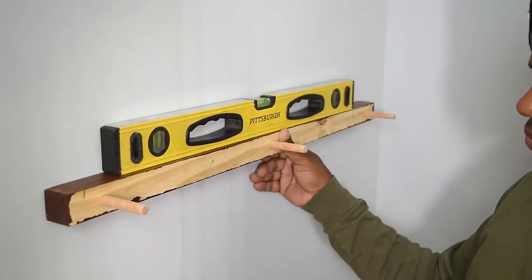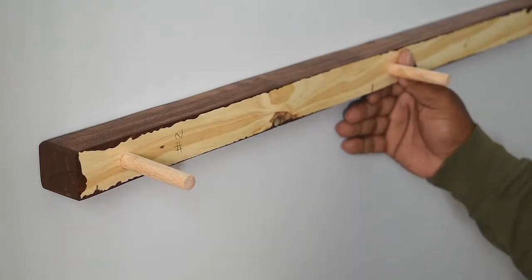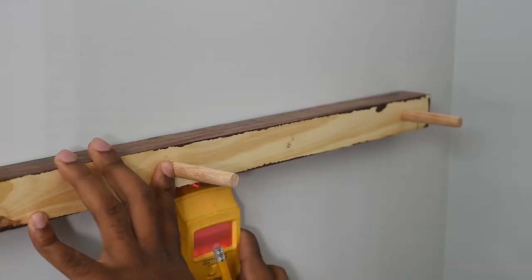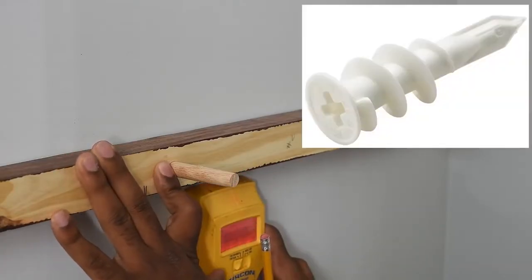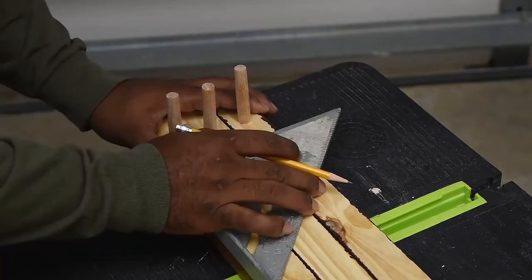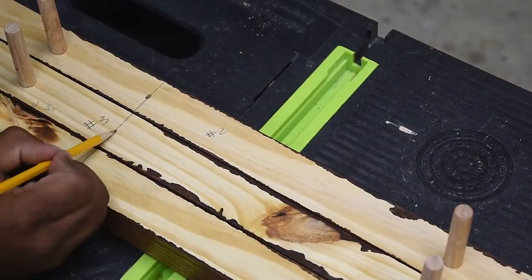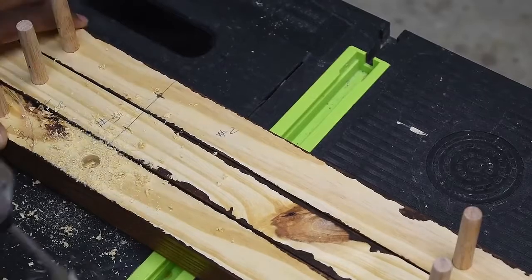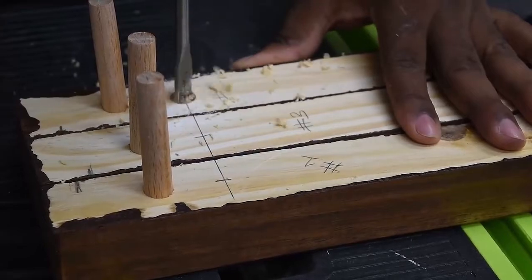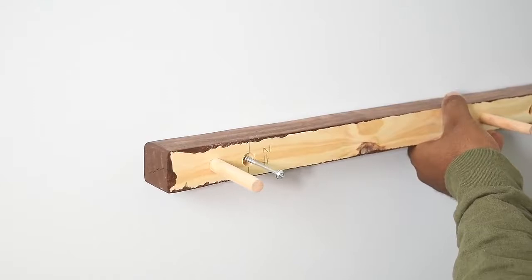The first step to mounting the shelves is to add a few holes in the back bracket. You want to level it and then find the stud in the wall. Next make a mark on the back bracket and on the wall. If you don't have a stud finder you could use screw-in wall anchors, which are rated for 50 pounds each. To speed up the process, transfer the marking over to the other two pieces of wood, put cross marks on those, and drill a hole there. Drill about half an inch so the screw can go through the wood and into the wall without interfering with the shelf itself.